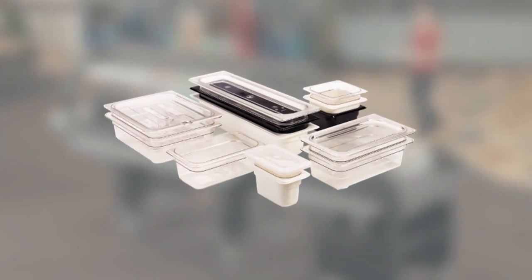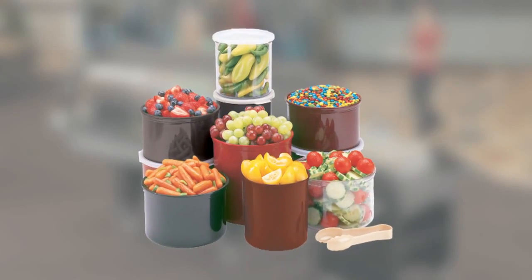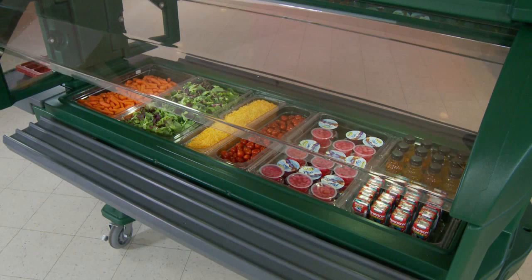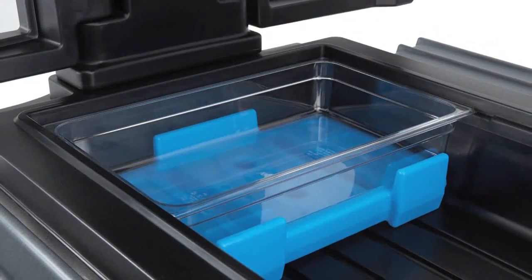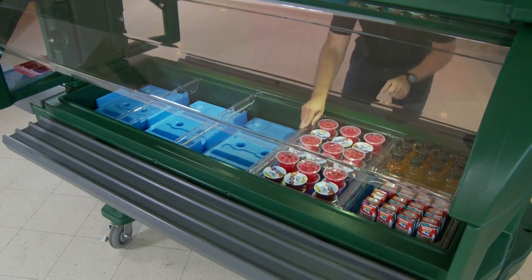Using full size or fractional pans, cold fest pans, salad bowl holders and crocs, your menu can change quickly and easily. The Food Bar can be used with ice or without ice with the Buffet Cam Chiller. The dual sided Buffet Cam Chiller extends cold temperatures safe holding time for hours.